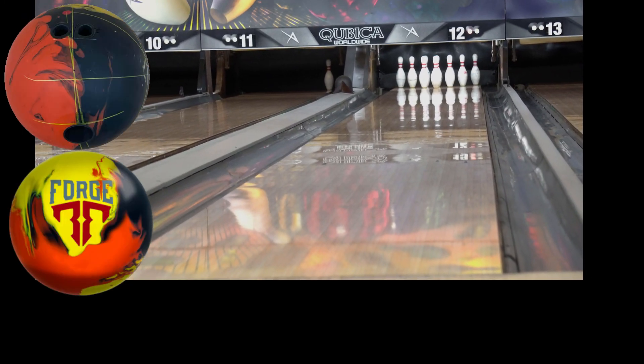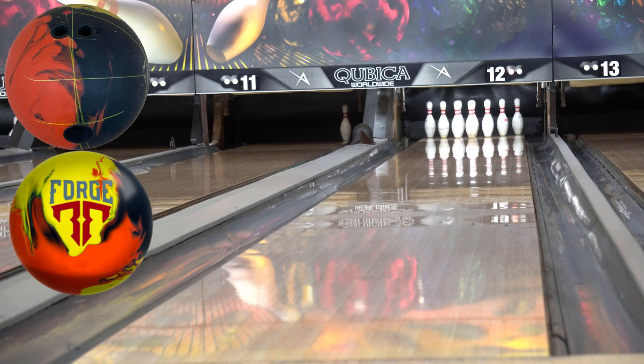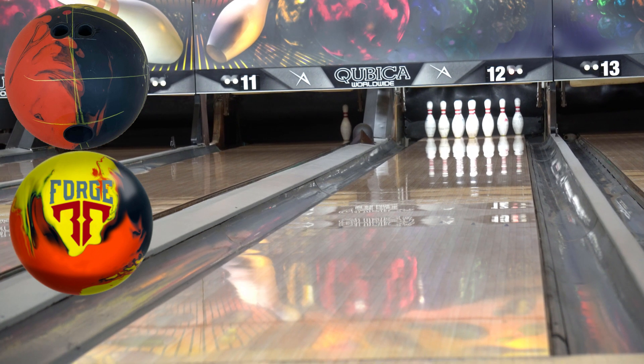All right, here we go, we got that new Forge. This one ends up being 45 by 5 by 55 — puts the pin directly above my ring finger, or my middle finger, maybe a little closer to my bridge. You guys can see the layout right there on the screen. We're going to try and play straighter. This boy hasn't gone down the lane yet except for that video a couple of days ago where I used it to get dead wood. We're going to try on that 8, 9, 10 range a little straighter.